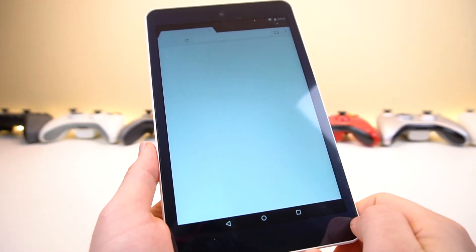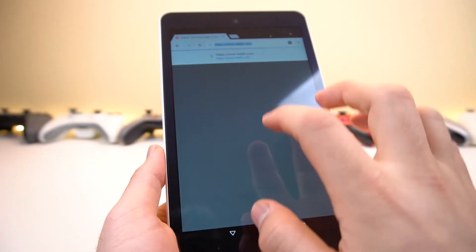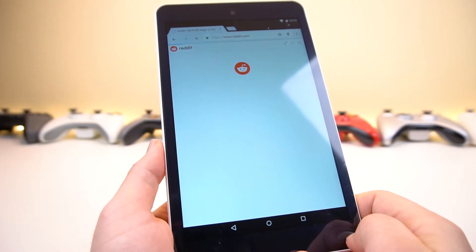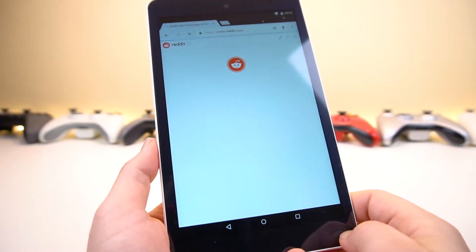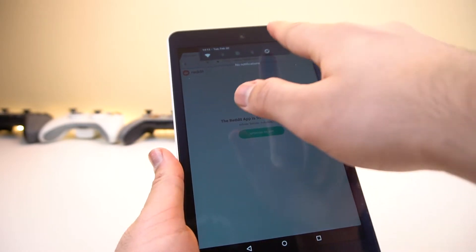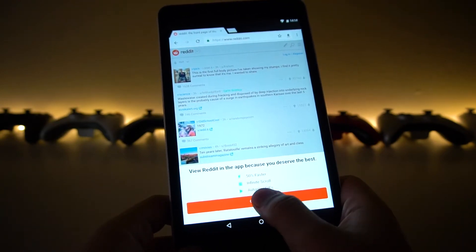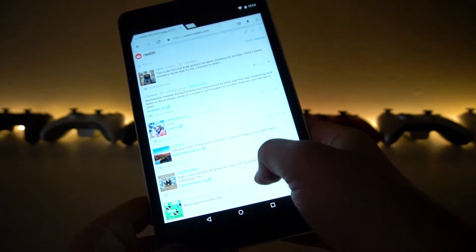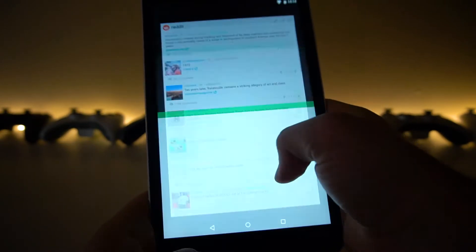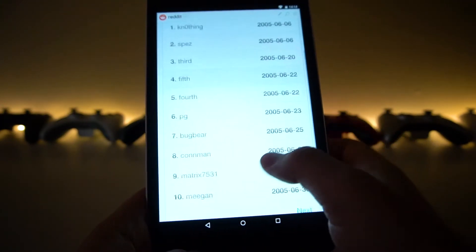If you try to do some web browsing, you can see everything opens up super slow. The whole interface, no matter where you are, is going to lag. If you try to browse Reddit, you can see how slow it is. The brightness levels are pretty decent, but overall the tablet is just incredibly sluggish. I don't have to go further for you to understand how bad this thing is — it's pretty bad, it's terrible.